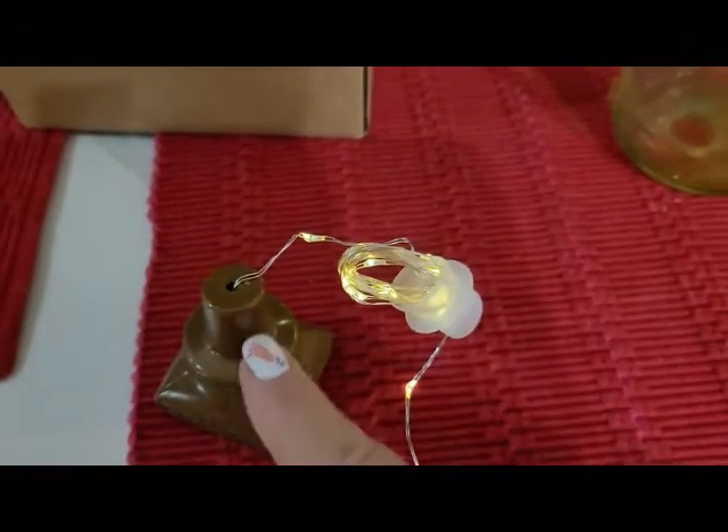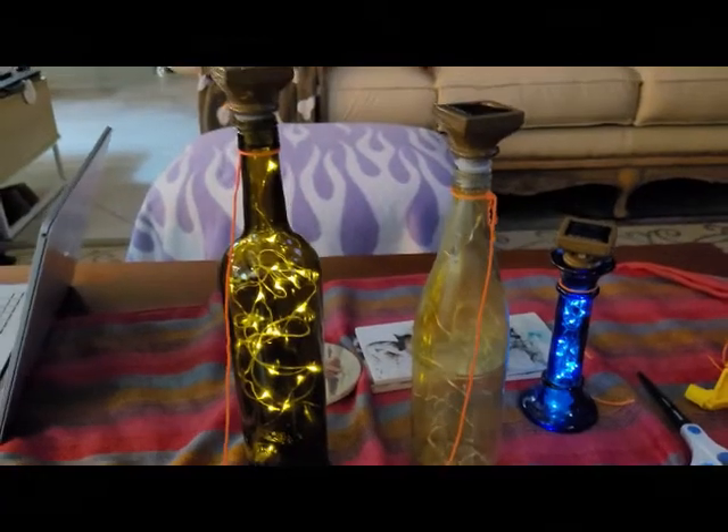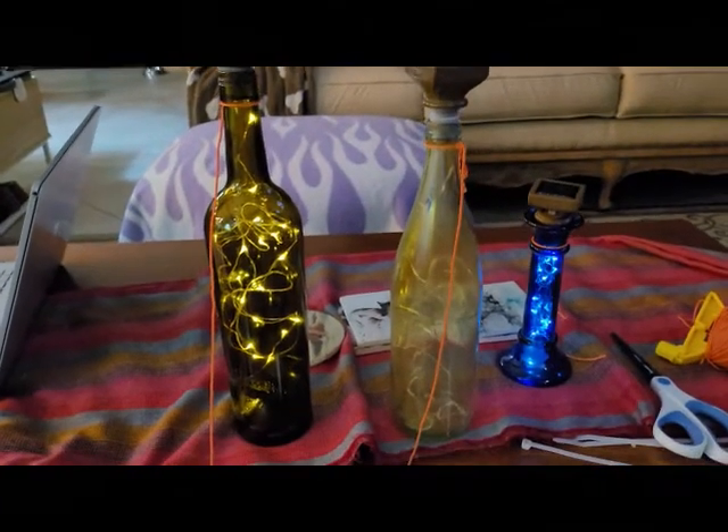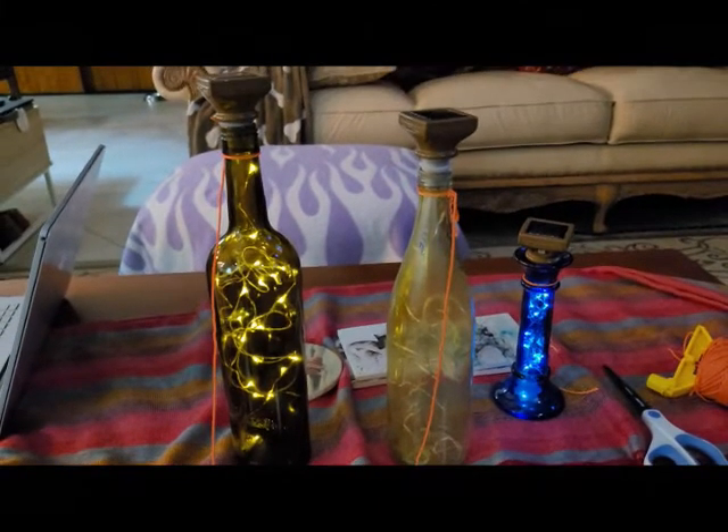Take the coil of wire and squish it so it's oblong and it will fit through the gasket. Push the gasket onto the end of your solar light. Feed the end of the wire down through your bottle, and occasionally gently bend the wire so that it doesn't just hang straight in the bottle.